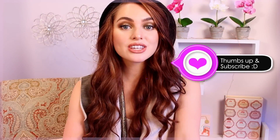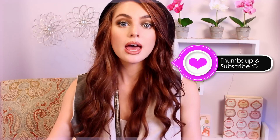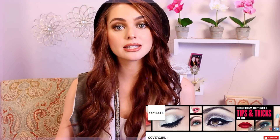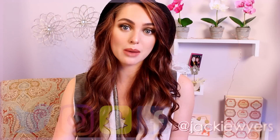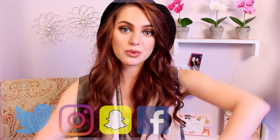Thanks for watching! I hope you guys enjoyed this fall look. If you did, make sure to hit that thumbs up button. In the description bar you'll find a link to CoverGirl's YouTube channel for more tips, tricks, and tutorials. All of my social links — Instagram, Twitter, Snapchat, Facebook — are also in the description bar. If you have any requests, let me know in the comments or on social media. Happy fall — I'll see you guys in my next video!